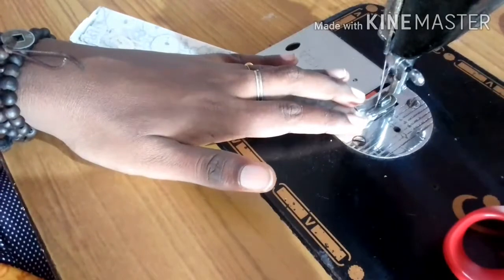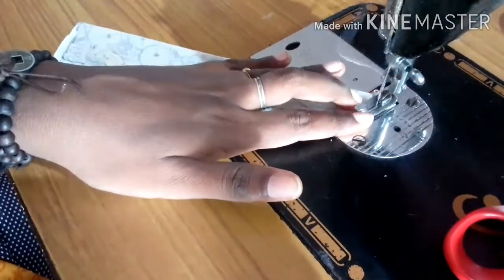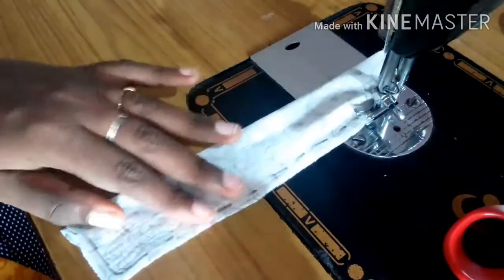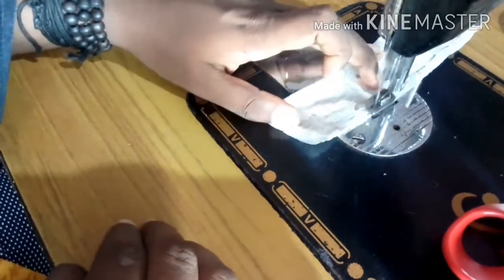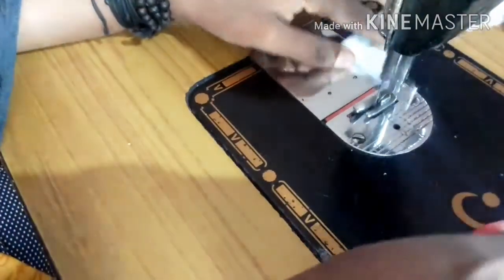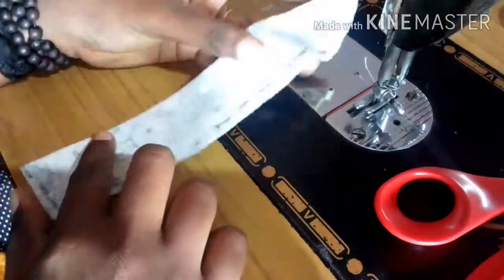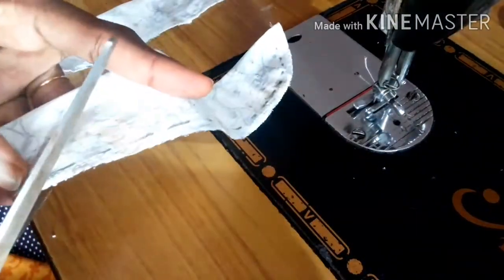We will stitch the line up. Now we have stitched it. Now we have to stitch it.